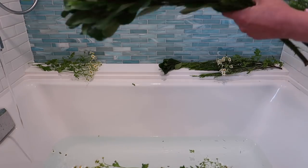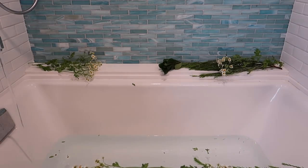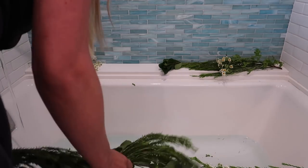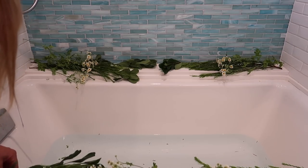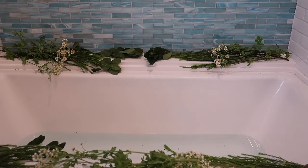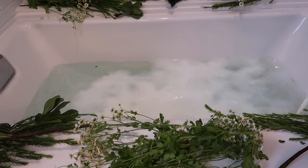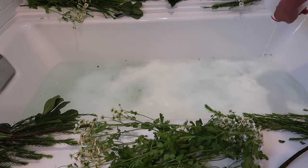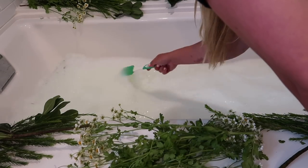The first step in preparing the milk bath is to fill the tub with hot water. While you're waiting for the tub to fill you can also start to decorate the perimeter of the tub. I used some greenery that I picked up at the grocery store, but you could also use flowers or really anything you want to add some pop to the exterior of the tub. Then you'll want to slowly add in your milk — you can use a large whisk or a spoon to incorporate it and make sure everything is blended really well.